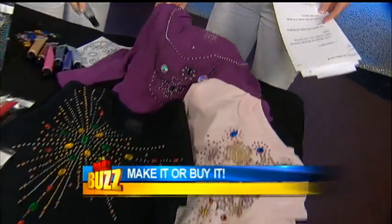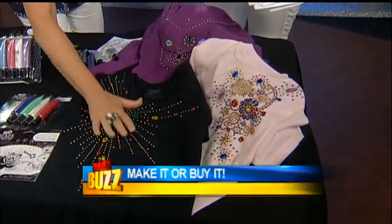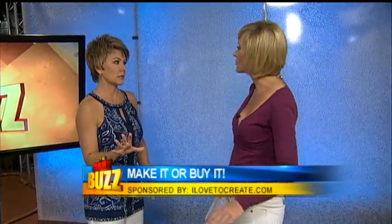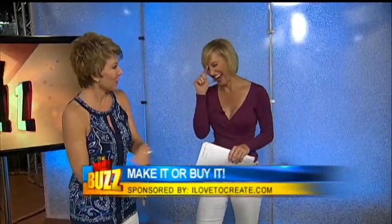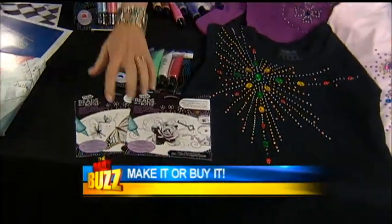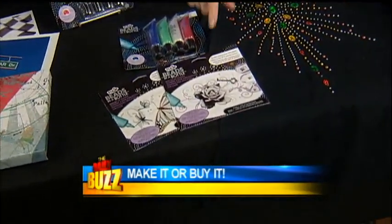When it dries, it forms a perfectly round, washable bead. It's non-toxic. You can use it to glue on all of these epoxy flat-back beads and create that look. You pay $50 for that in the store — I'm not kidding. You could start your own business with this. It's my Tulip — it's called Beads in a Bottle, and it's in stores right now. You can also buy the iron-on patterns to help guide you.